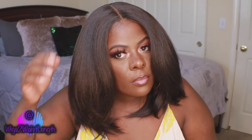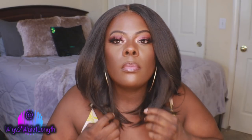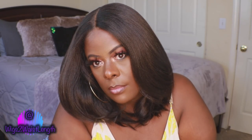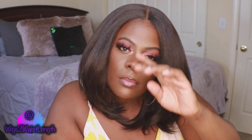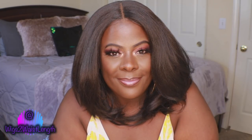For all three units the cap construction was very comfortable — big shout out to my big head girls, this is definitely big head friendly. I had no issues with shedding for all three units. Keep in mind this is a high density unit, it does rest below your shoulders, so it will eventually tangle. I really have no cons with color number two — this was the easiest to work with out of the pack, very beginner friendly. Even with the bumped ends I didn't mind it for the style, it came out really really good.